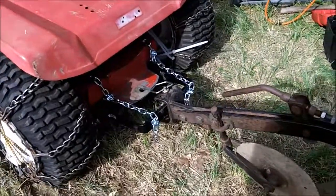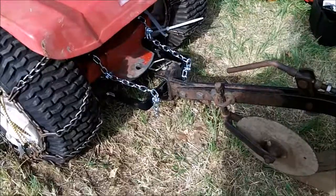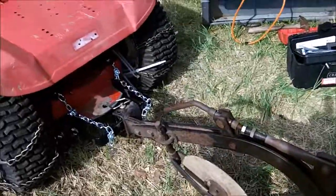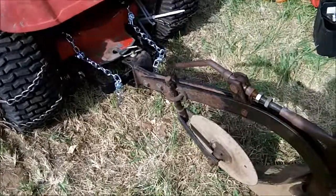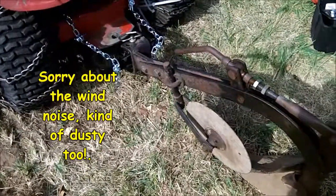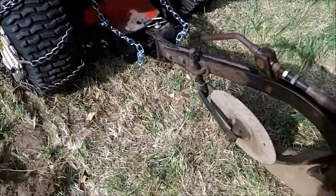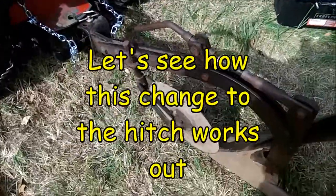Okay, here's my next idea. I took some chain to make it adjustable. I'm trying to get a 5/8 inch pin in there — it's a little bit difficult right now. Trying to lift it, it's been quite heavy anyway.